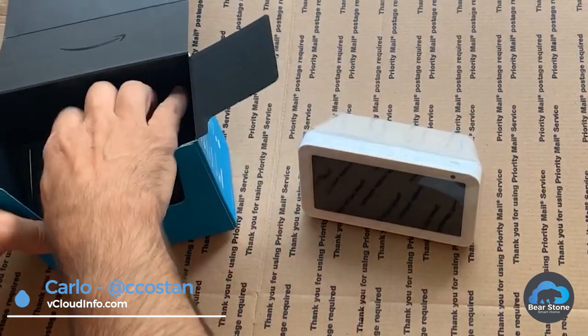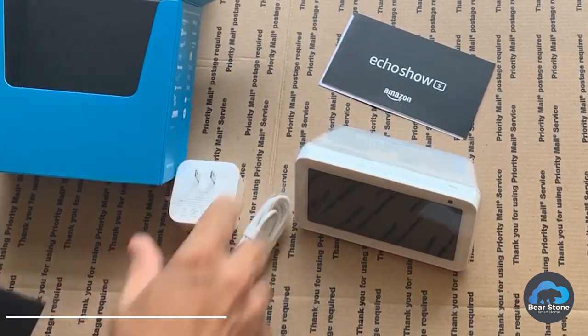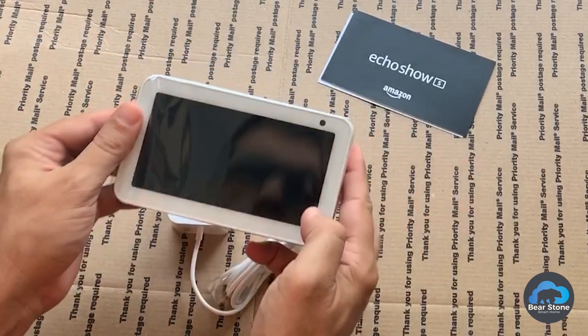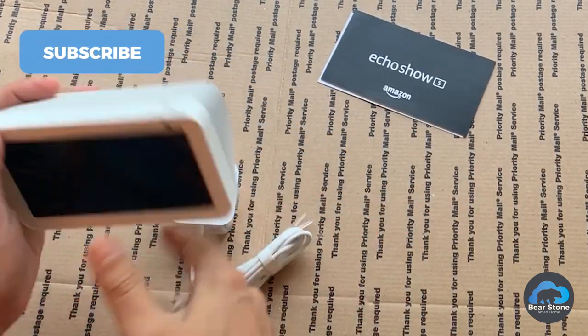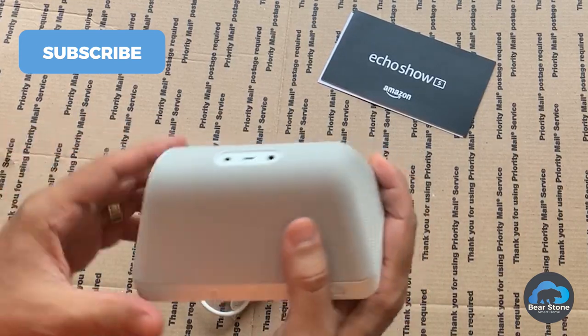We have the unit, instructions, power, and that's basically it. Peel this off. I like it in white — this one's going to be for the bedroom.